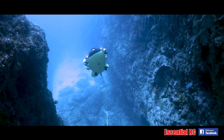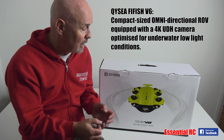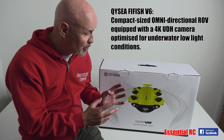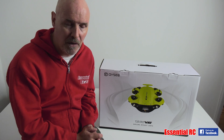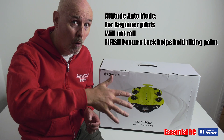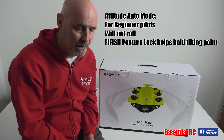It live streams 1080p HD video to the Flyfish Smart Controller, and that controller gives you three options for the way that you can drive the Flyfish V6 underwater. The first of those is suitable for beginners — it's called Attitude Auto mode, where you get the capability to have roll locked out, making it easier for a beginner to pilot for the first time.